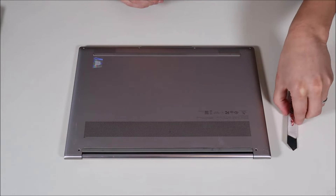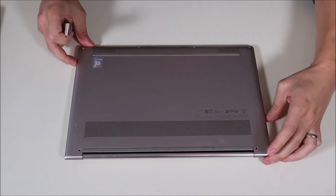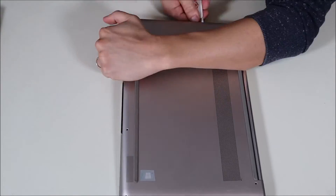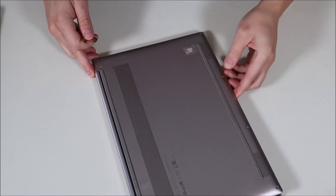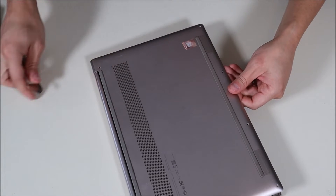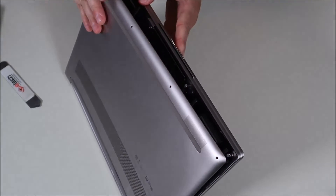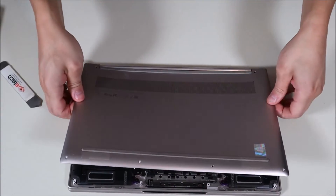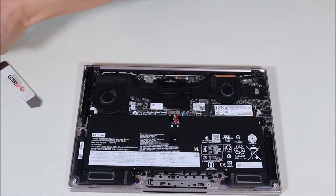Those are all the screws. I'm going to take my small pry tool now, go along the bottom, and very carefully see if I can pop this panel off. Don't put the pry tool in too far — you don't want to damage components. Just go around and put as little of it in as you can. I'll double check inside to make sure there are no ribbons or anything I need to not break. Okay, looks like I'm all set — I'll pop this panel off. Those screws are all you need to remove the bottom panel.